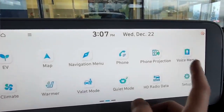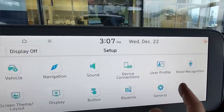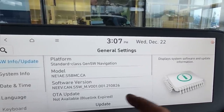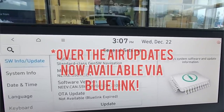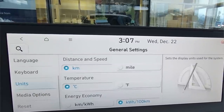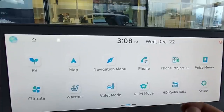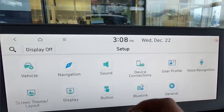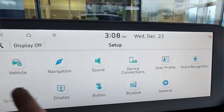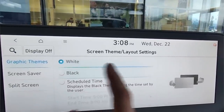Other settings to know about include map update options — free updates on maps for life. You can also change things like units from Imperial to metric, keyword language, date and time. Under device connections, you can connect phones via Bluetooth. You can change the screen layout to a black background, enable a digital or analog clock screen saver, and enable or disable what is capable of splitting the screen. To shut the screen off and see the screen saver, just hold down the power button.